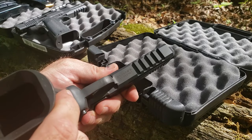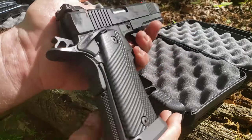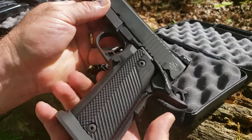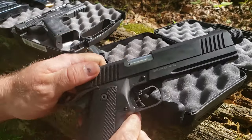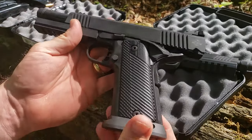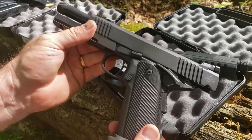It's got a full-length rail on it. They say four to six pound trigger — yeah, I guarantee it is. Got an ambi safety, of course your beaver tail. It's a pretty decent pistol with a Parkerized finish. Having a sample size of two, they're both pretty well put together — the fit and finish is the same on both of them.